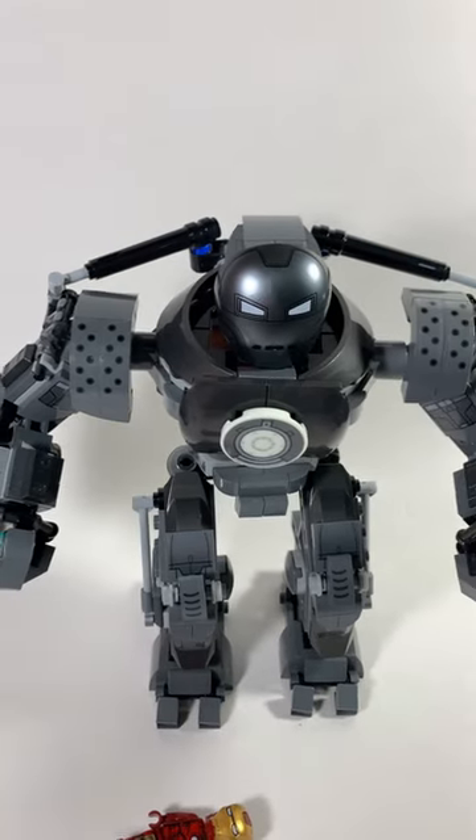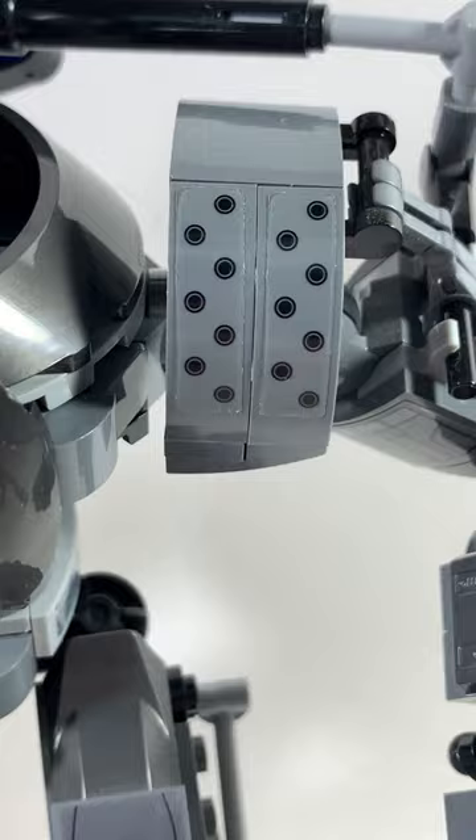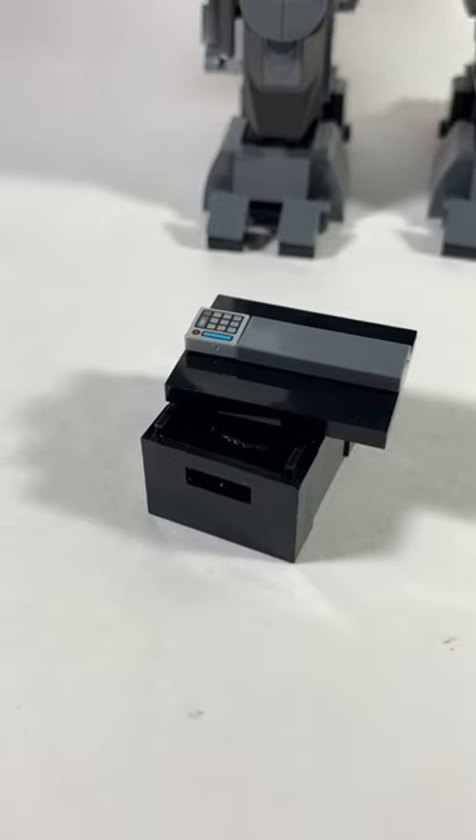At least it looks very detailed. There's a cockpit, movable limbs, and a glow-in-the-dark piece. There's also a lot of stickers, plus a box of scraps.